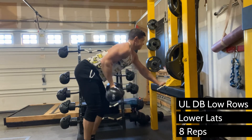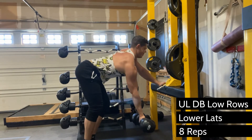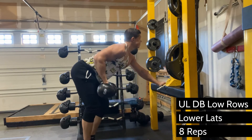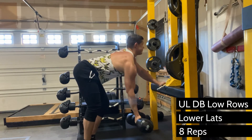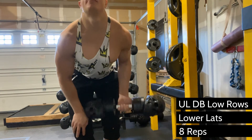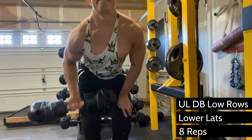Some people feel it in the lower lat better with a neutral grip, which is your palm facing towards your body. And some people, like myself, find it easier with a palms-up grip facing forward, kind of like a curl. You want to be careful not to try to curl the dumbbell though, because it's not a bicep exercise — it's a back exercise.